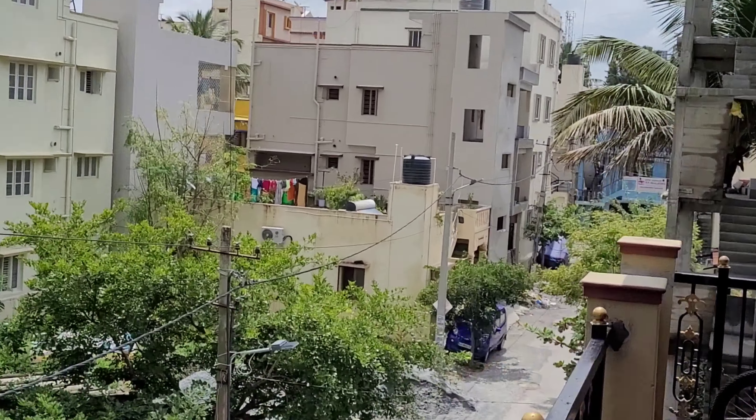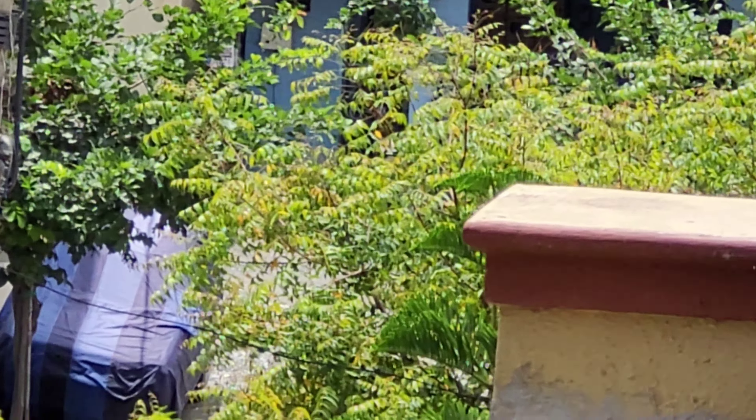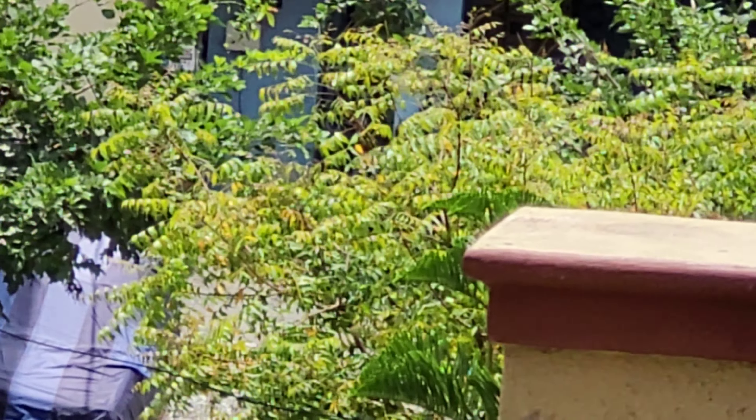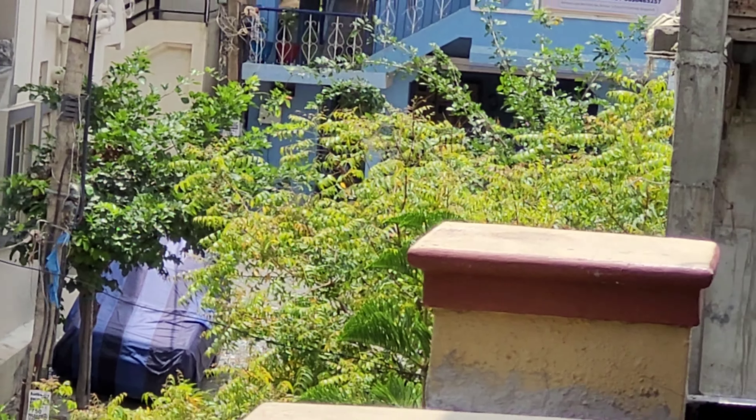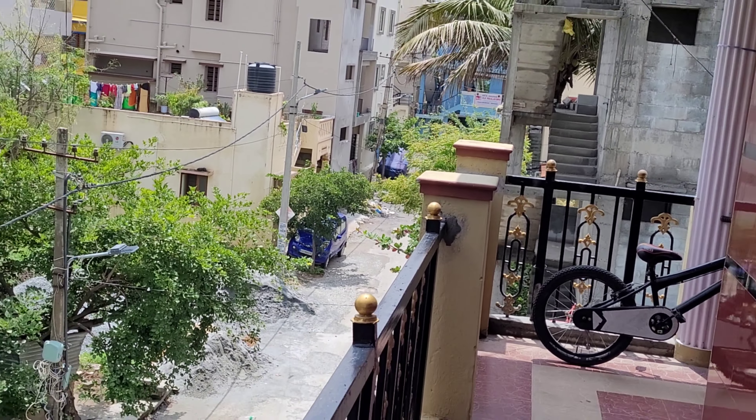Let me zoom in so you can understand the clarity well. I am zooming it now — you can see the clarity of the video, yes, it's pretty good. Even after zooming, we have a pretty good quality of the video.